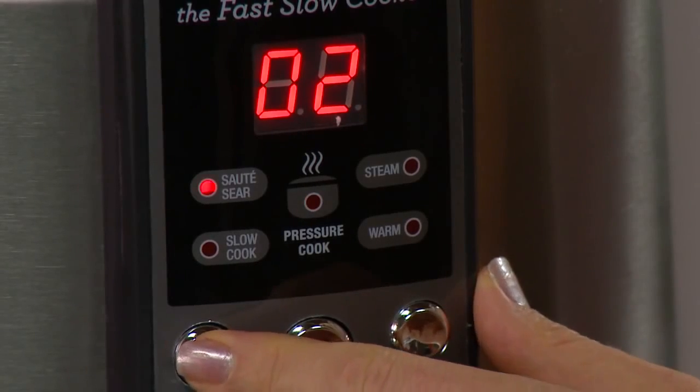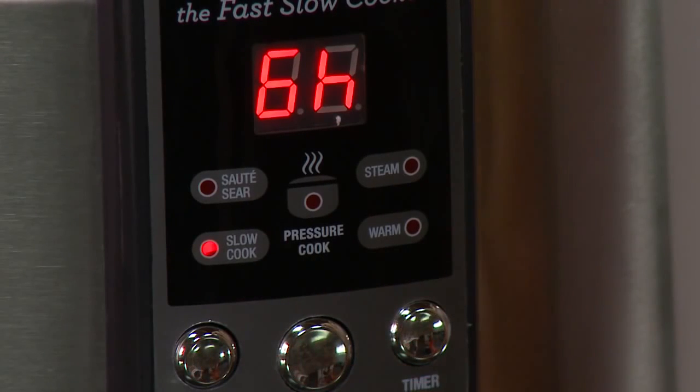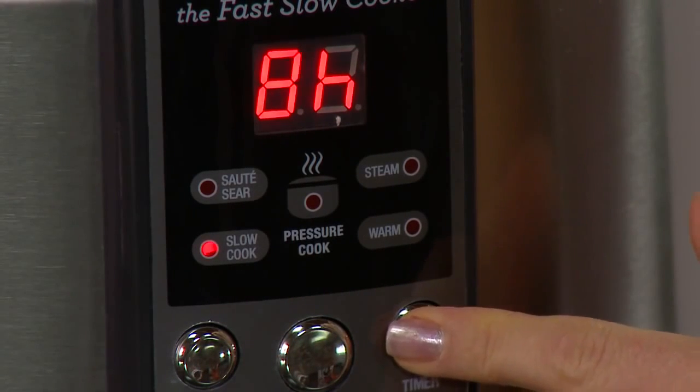Press function until the slow cook indicator light flashes, then press timer and select from six to eight hours. When it's complete, the unit will automatically go into the keep warm setting for 30 minutes.